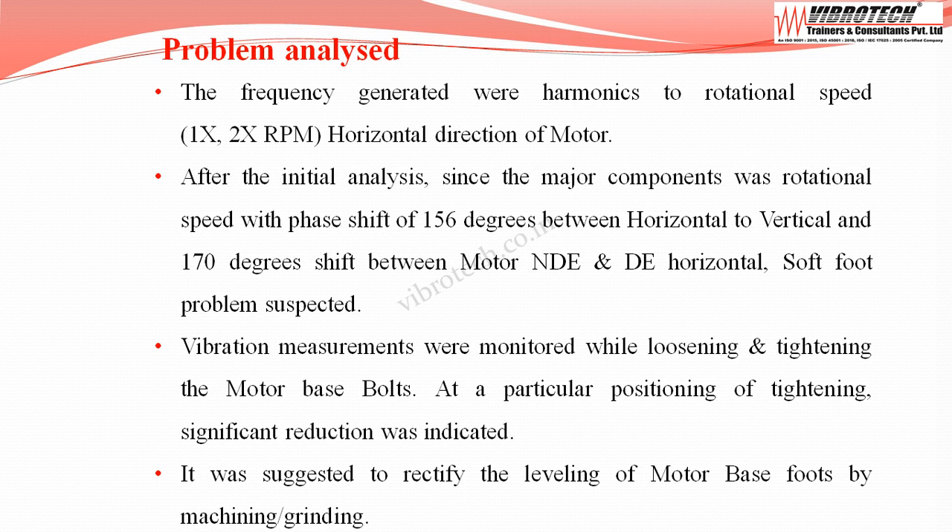A soft foot problem was suspected. Vibration measurements were monitored while loosening and tightening the motor base bolts. At a particular positioning during tightening, a significant reduction in vibration was indicated. It was suggested to rectify the leveling of the motor base feet by machining or grinding.